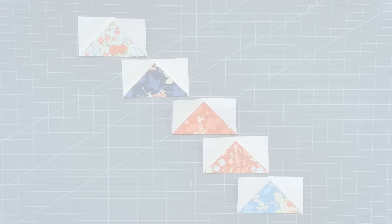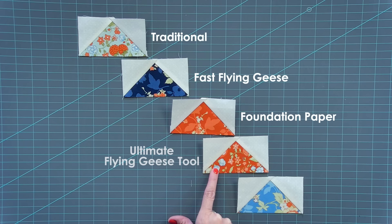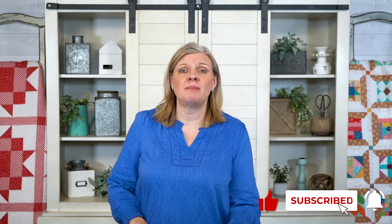Today I showed you how to make flying geese five ways: the traditional method, fast flying geese, It's So Emma foundation paper, Creative Grids Ultimate Flying Geese Tool, and the Eleanor Burns method. She also has a small flying geese ruler and a Calling All Geese ruler with the same math. I would love you to try all five of these methods — comment below and let me know which is your favorite, and make sure to subscribe.